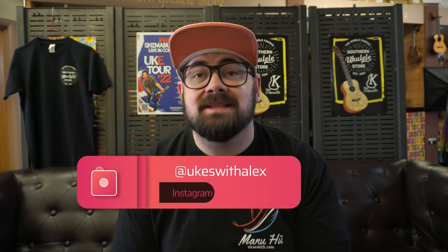Hi there, I'm Alex from Southern Ukulele Store and I have three very cool ukuleles to show you, which means this is an episode of Off The Peg. Off The Peg is the series where we take three instruments — sometimes random, sometimes with an underlying theme — and play them back-to-back so you can hear the difference. Today I'm going to show you something small, something big, and something weird.